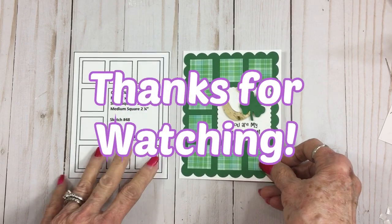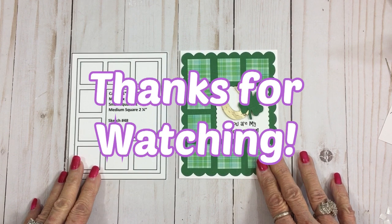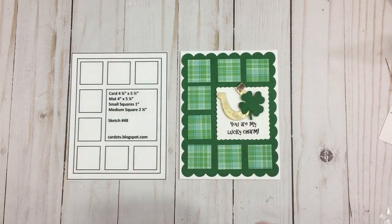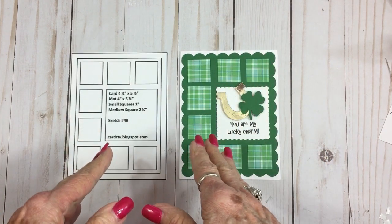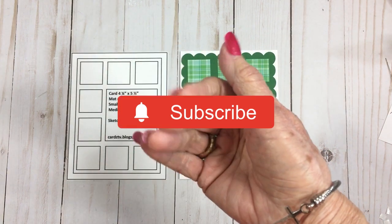I'm so glad you guys came by today. Next we're going to start doing some Easter cards, and I know everybody loves doing Easter cards, so be ready for that — they'll be coming up soon. As always, I love you all, God bless you all, and I will see you again soon with another card. Bye now!